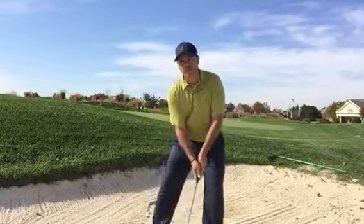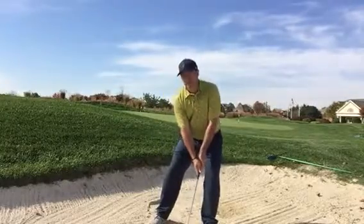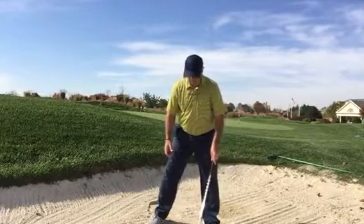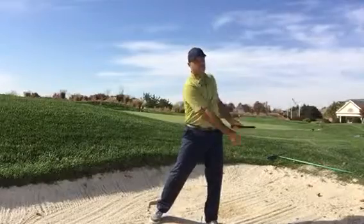Play the ball inside my heel with the weight left on the left side. Hands slightly even with the ball. All I do is pick the club up quickly and throw sand towards the green.